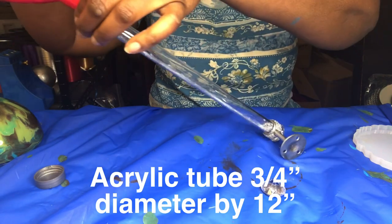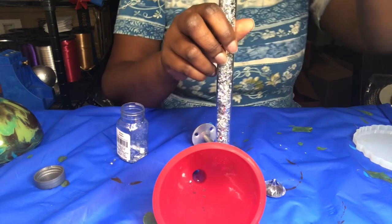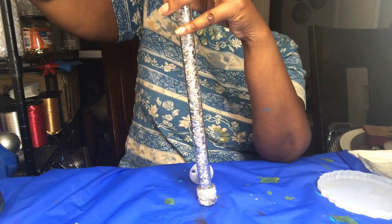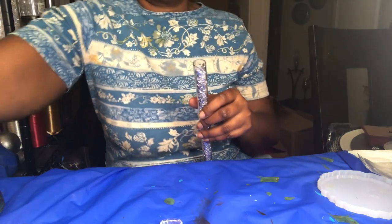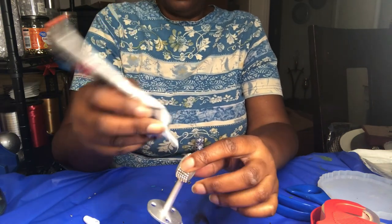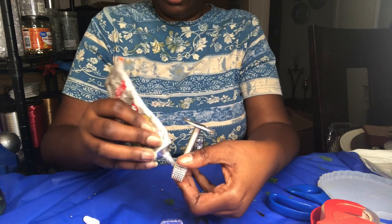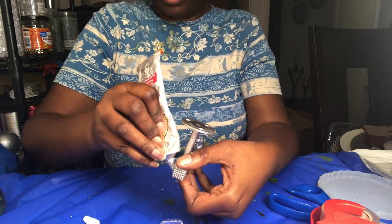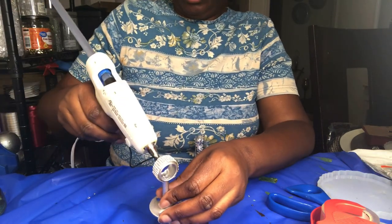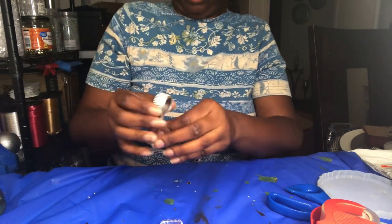I'm adding some glam glitter to the inside of the acrylic tube, being sure to tap it down so it's compressed — because if not, over time the glitter will not look full on the inside of the tube. Then I'm going to take the ceiling mount bracket and add some gorilla glue and hot glue to the inside of it, to glue it onto the acrylic tube.